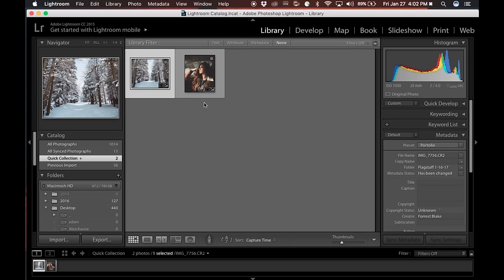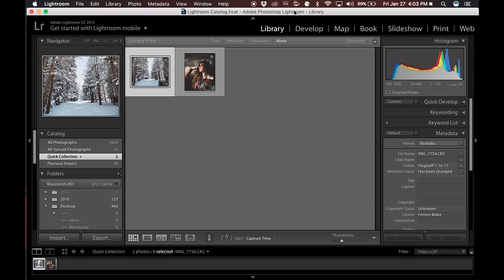Alright guys, this is Forrest Blake, also known as Rocky Pines. I'm doing a video on Lightroom for Hive Creatives — go ahead and check them out on Instagram, it's an awesome community for upcoming photographers. Today I'm going to show you how I do my landscape and portrait work in Lightroom. This is generally what everyone's using now, more so than Photoshop. I started out in Photoshop, shot on a T5i, then gradually moved into Lightroom and now it's the only thing I use.